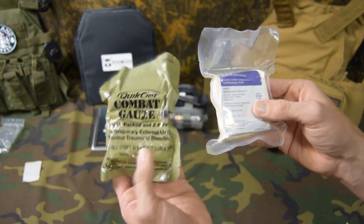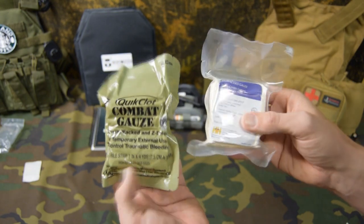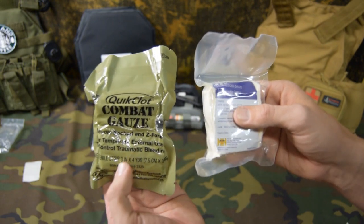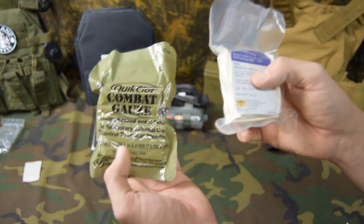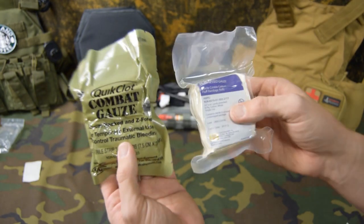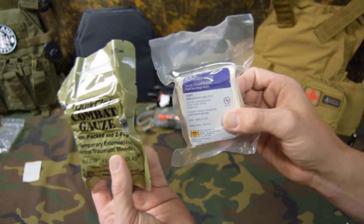This is the hemostatic gauze we were talking about earlier in the video — this has a hemostatic agent bound to it, this does not. These are both four yards, so you get the same amount of material in each package. But this does have a hemostatic agent, which basically takes the water out of the blood, makes it thicker, which helps the clotting process, and it also has the gauze. So these are both gauze, but one has a hemostatic agent. This is going to be more expensive than the H&H gauze.